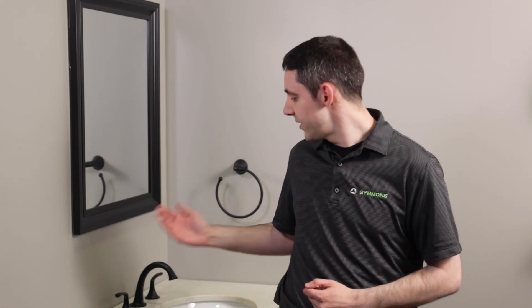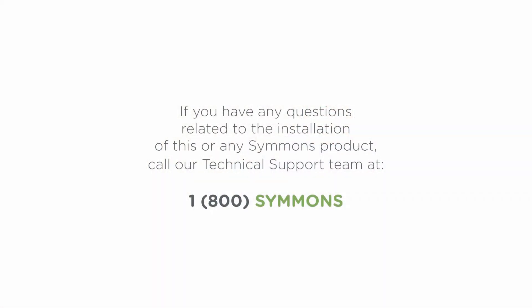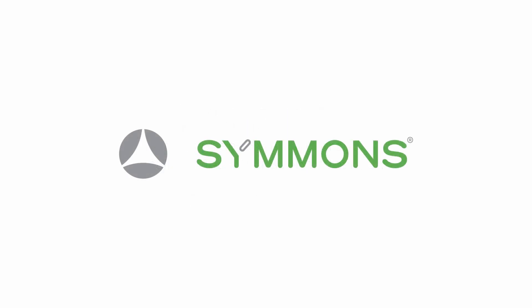And that's how you install the newly redesigned widespread faucet from Simmons — definitely a huge improvement over other faucet designs on the market today to get you up and running quicker. If you have any questions related to the installation of this or any Simmons product, do not hesitate to call our technical support team at 1-800-SIMMONS. On behalf of the entire team at Simmons, thanks and have a great day.